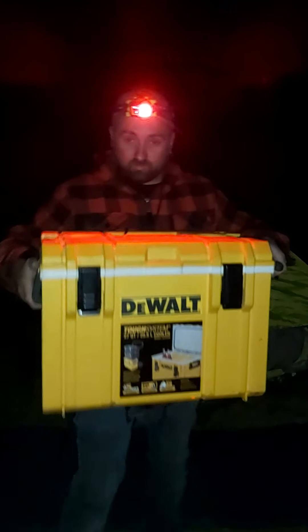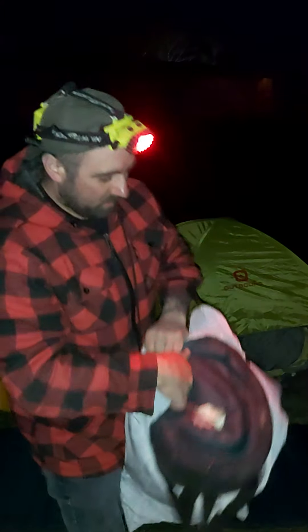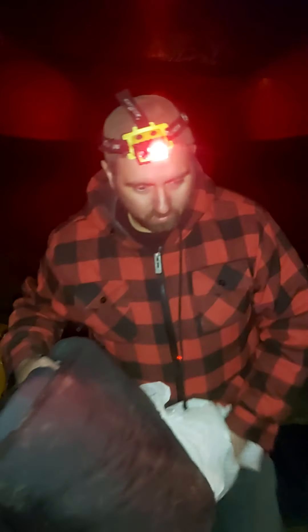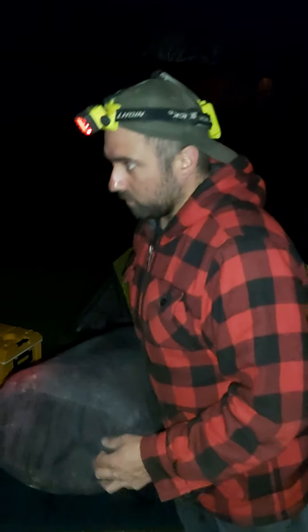Here's my Dewalt cooler. This thing is freaking awesome - very solid. Five days of ice retention or something like that. I'm going to treat myself tonight - I might have myself a whiskey. Wait, I'm not supposed to be drinking on May long, so I won't have a whiskey. That's right.